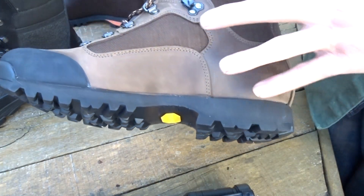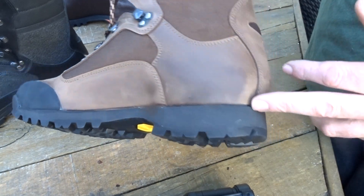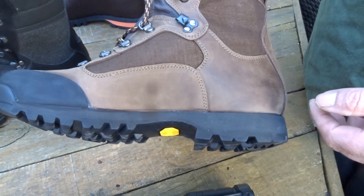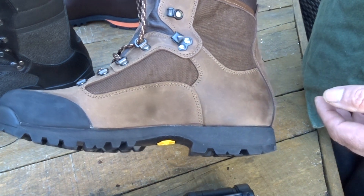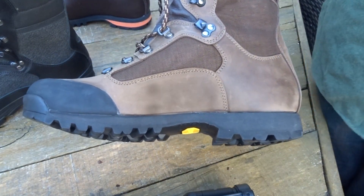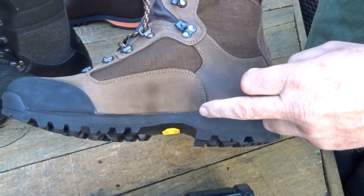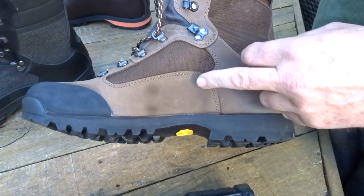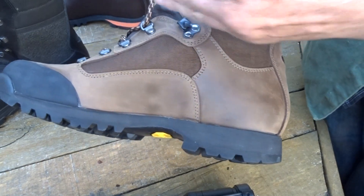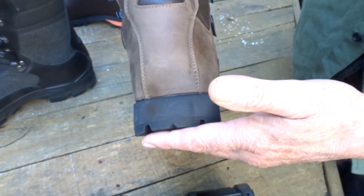It has an extra sole buffer cap, but it's not a full 360-degree rubber rand. If you're in textile areas you're not getting into high abrasion areas anyway. If you want to protect the stitching, just get a $20 tube of Shoe Goo — that gives you five years of protection. You can apply it over other areas of the boot wherever you see wear, such as under gaiters.